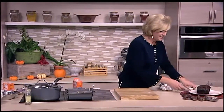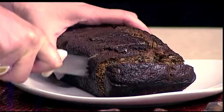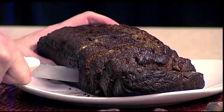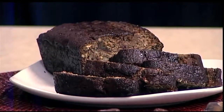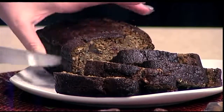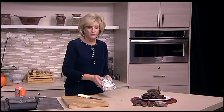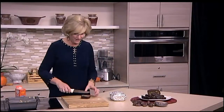Here we have it — date nut bread. What's great about this is you can make a toffee sauce for it just by gently browning butter and adding a little agave and brown sugar and cooking that down. That would make almost like a sticky toffee pudding, but I'm going to do it my mom's traditional way and just have it with a little cream cheese. It's going to freeze beautifully if you double aluminum foil it, put a little note on it, and boom, you have it ready.